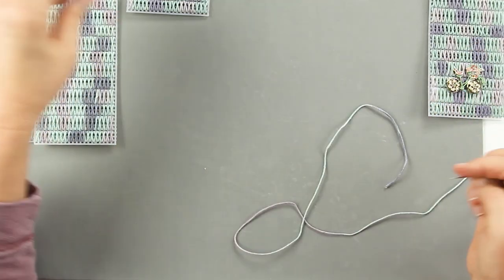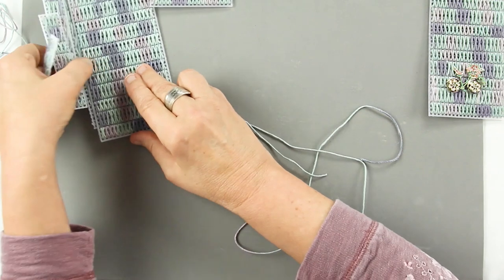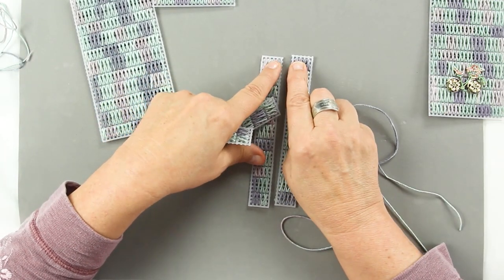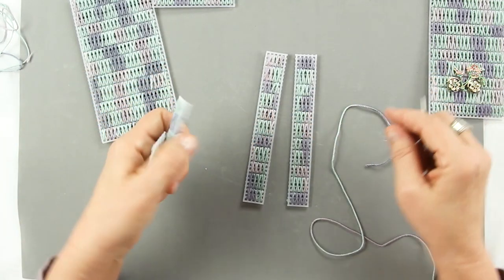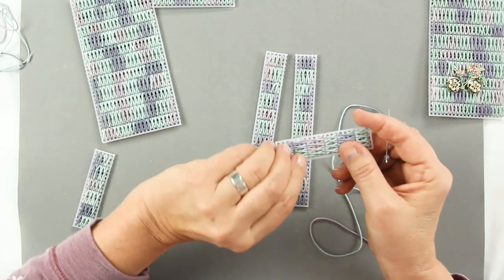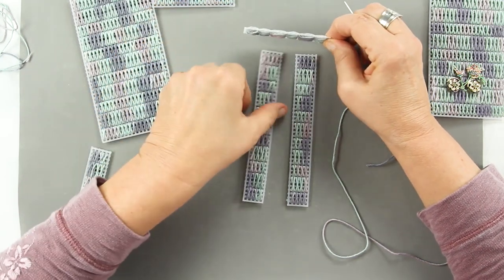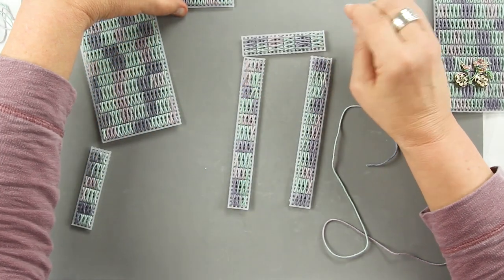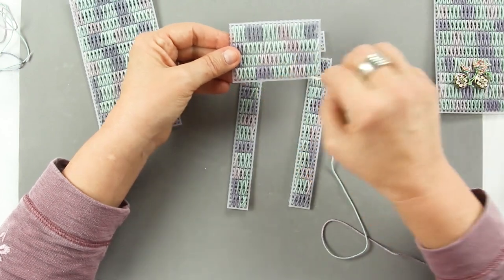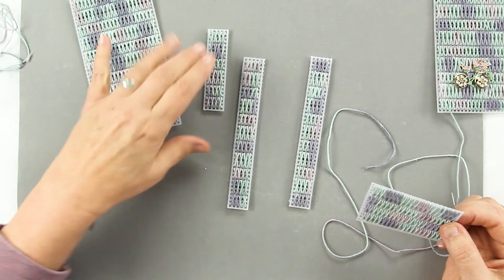Next I'm going to go ahead and do the top edge of the two sides because they won't be joined to anything. And I'm going to do the side edges of the top, and then go ahead and do the three edges — the width and the length of the flap. I'm going to go ahead and do that now and we'll be back.